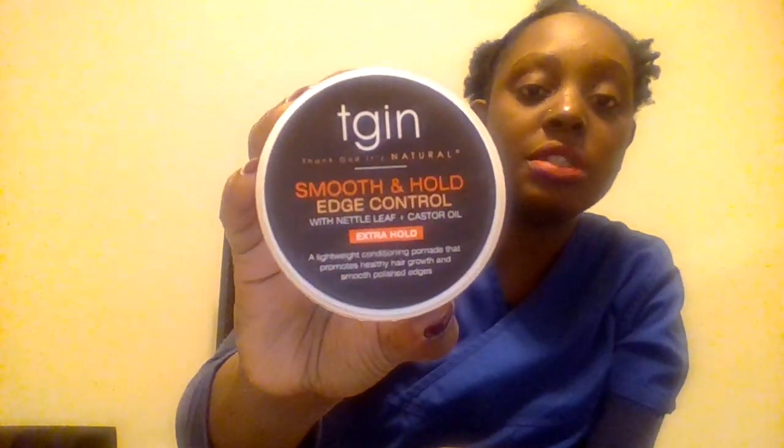I was going to use my olive oil edge control but unfortunately there was some type of defect to it, so I had to take it back to the store. So I'm going to be using my TGIN edge control — it's the extra hold, which is probably going to be really good for today since it's cold outside. TGIN has glycerin in their products, and I need that.